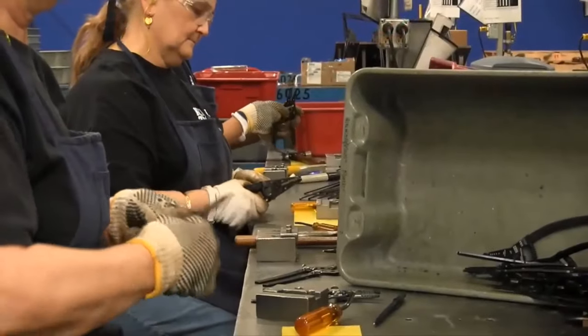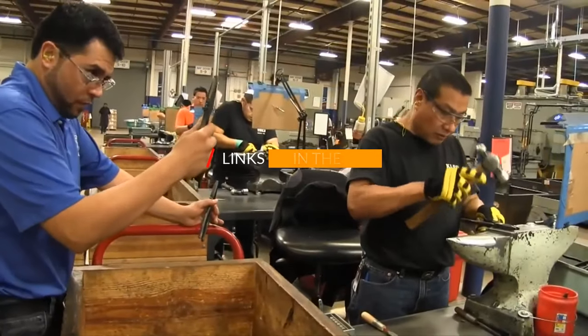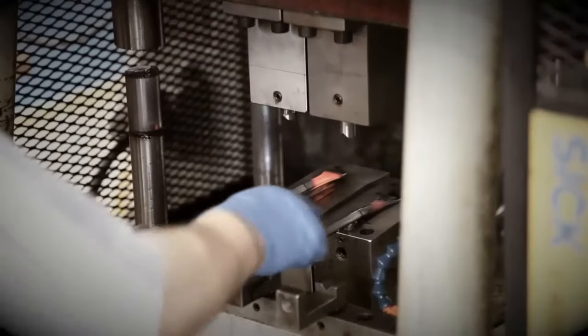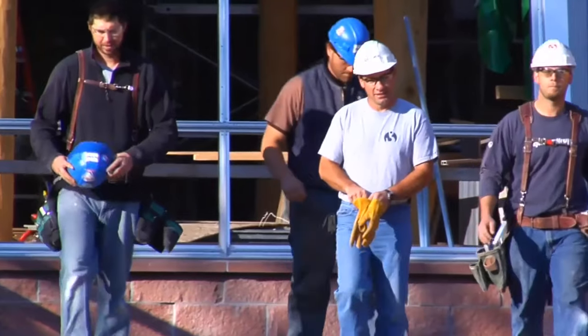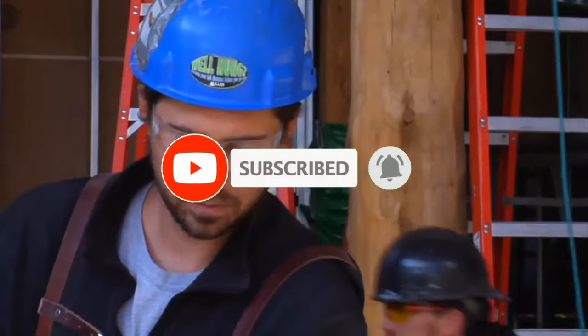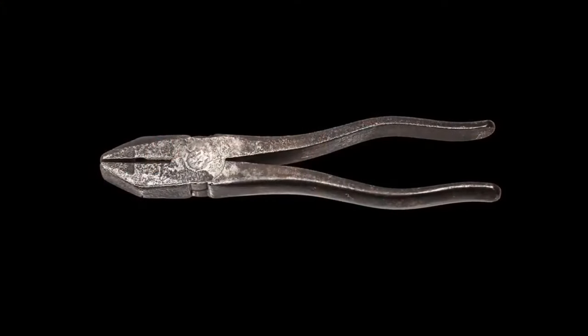For more information and updated pricing, please be sure to check the links mentioned in the description below. This channel makes videos for tool enthusiasts and tool nerds, covering different tools and gear every day. If you are a tool freak, please like, comment, share, and don't forget to subscribe. Now let's get started with the video.